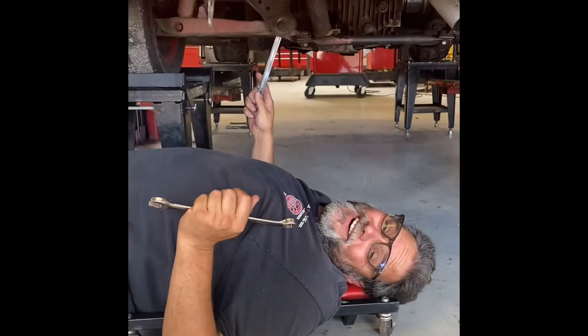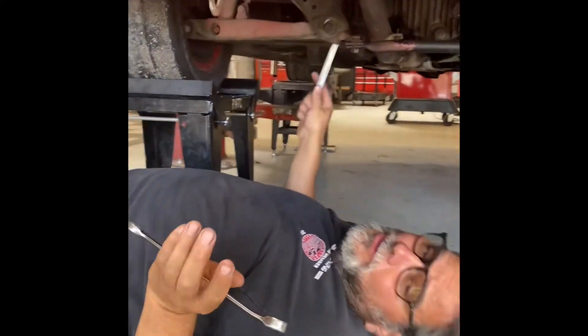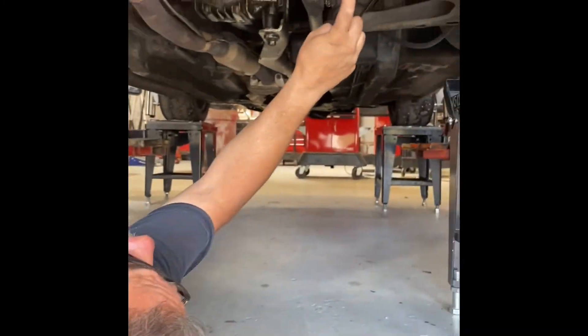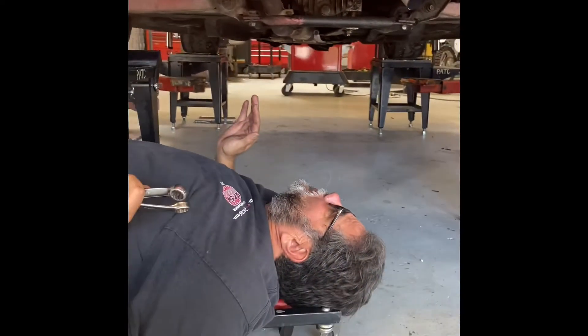We're underneath the car and I want to show you where the adjustments are. There are two adjustments on each side — there's a cam here, a cam here, a cam here, and a cam there. That's how we make our adjustments on the back of the car.